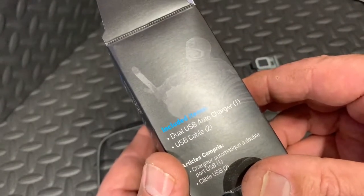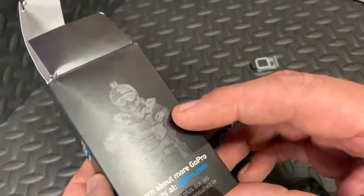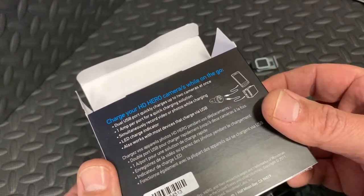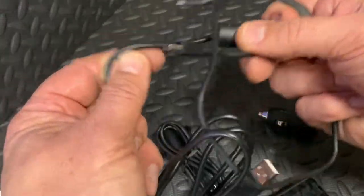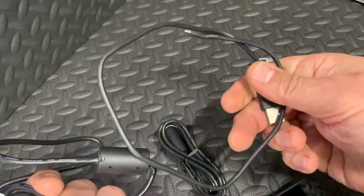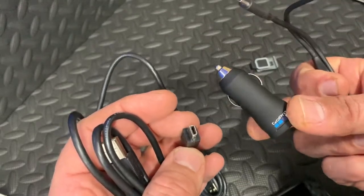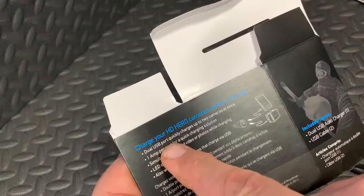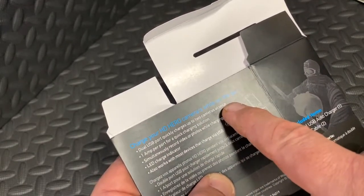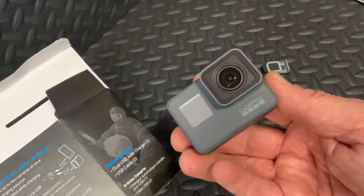Looking at the box again: dual USB auto charger with two USB cables. However, it does not fit GoPros — that is really strange. I notice these cables are a lot longer than the standard cable that came with the GoPro, but I'm very confused. I don't understand why GoPro sells a car charger for GoPro cameras that does not charge GoPro cameras. Even on the box it says 'charges up to two cameras at once, simultaneously record video or photos while charging' — yet the cables do not fit the camera. Makes no sense.